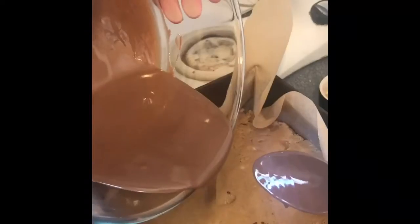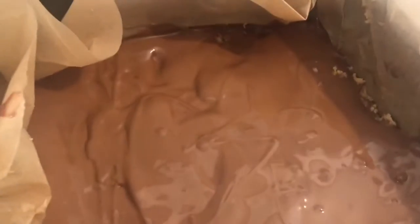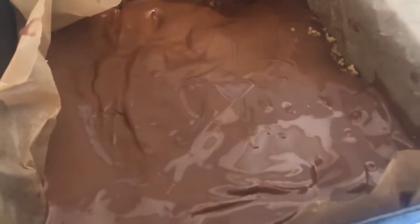So now we are going to take the melted chocolate and put it over the peanut butter. If you're not hungry at this point, I don't know. We're gonna put this in the fridge now for a few hours.